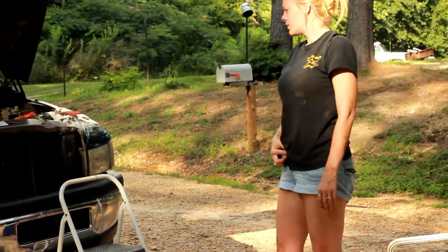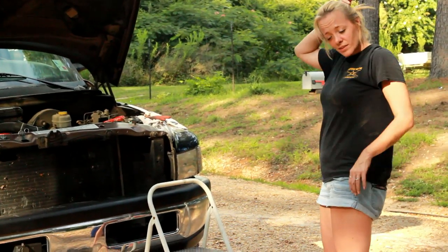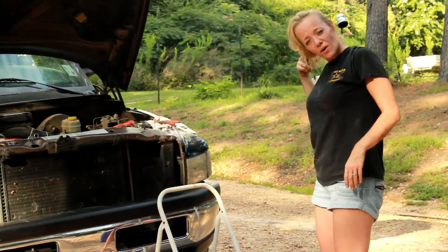Working, unlike some people. What are you doing? I'm changing the spark plugs on the truck. I got all seven, just got one more.